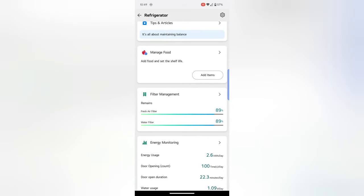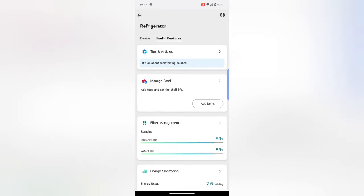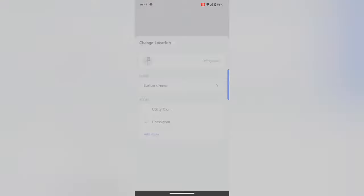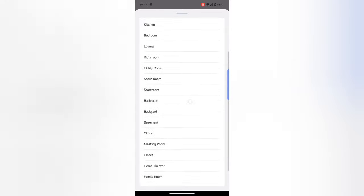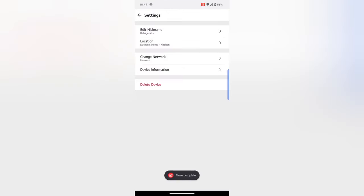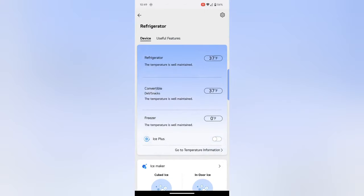There are a couple other features: filter management lets you know how your filters are doing, it monitors your energy usage, and you can see how many times you're opening it each day. The last thing I wanted to show is adding it to a room — my nickname is just 'refrigerator' and the location is currently unassigned. I can go in, hit 'add a room,' cycle through all the options, choose kitchen, and save. If I add more LG devices I can run different things on different rooms using the smart features.